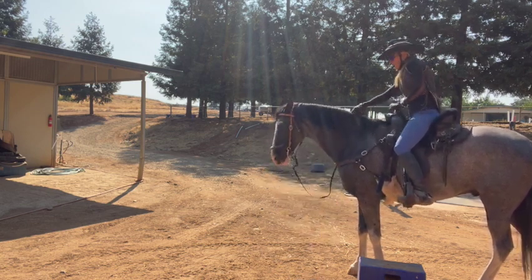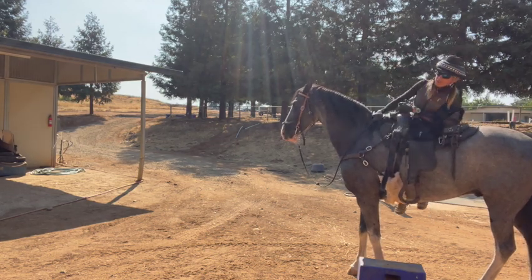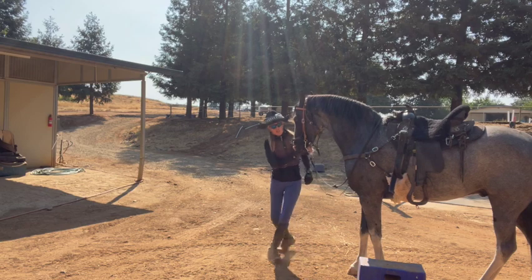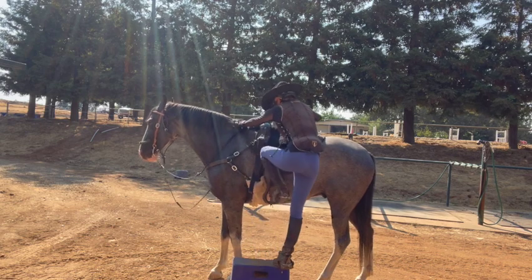And then I did get off the other side. She's starting my saddle and sliding around a little bit. And then he gets a little treat for standing there. He looks good.